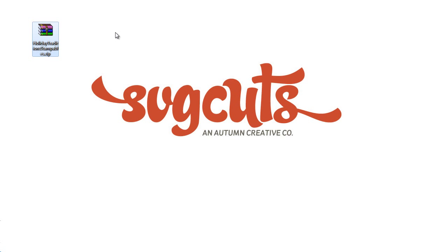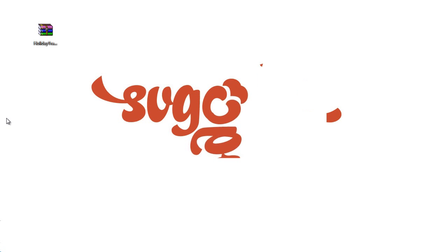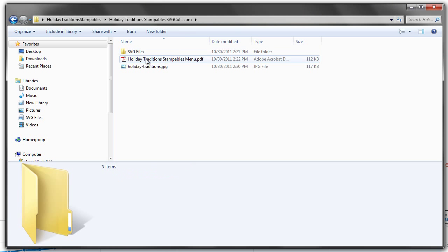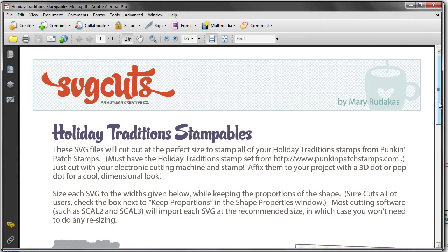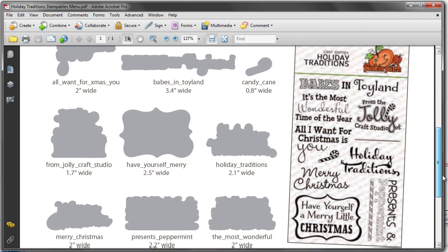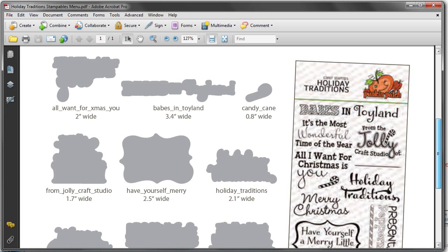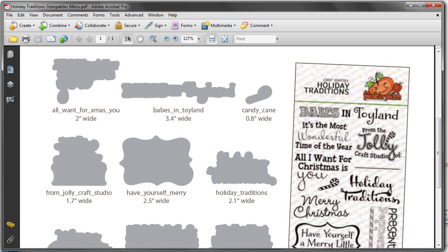Mine might look a little different than yours because I'm using a program called WinRAR that helps me unzip my zip files. Basically you're going to extract the files just like you do with our SVG files, and you'll have a folder. In that folder, you'll see a preview of what the actual stamps look like. It also comes with a menu that shows you how wide to size all of these stampables. If you're running the latest version of Sure Cuts A Lot, when you import these files you won't even need to size them because we've already done that for you — all you need to do is import the files and cut them.